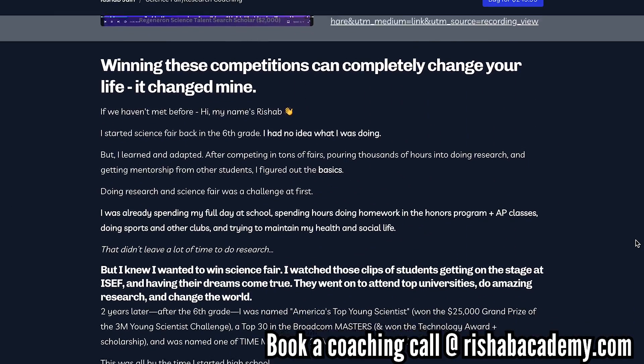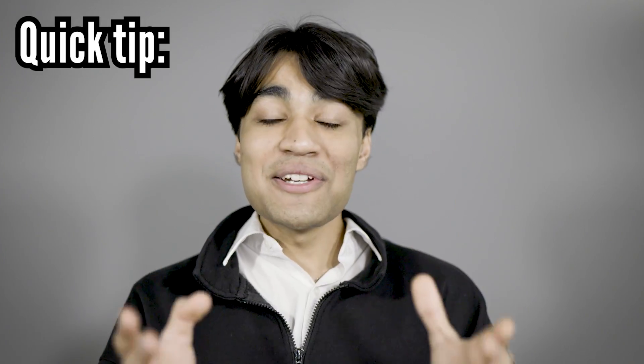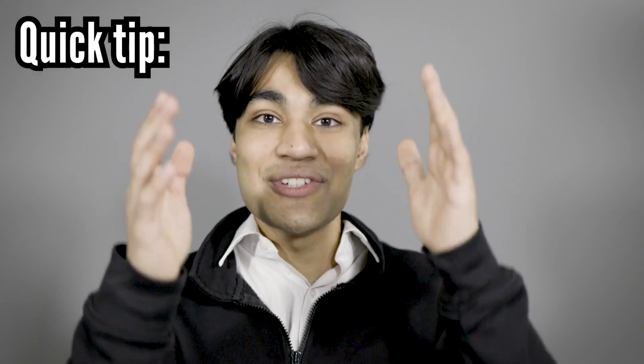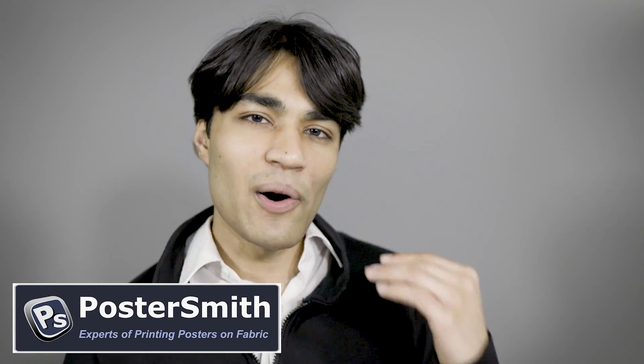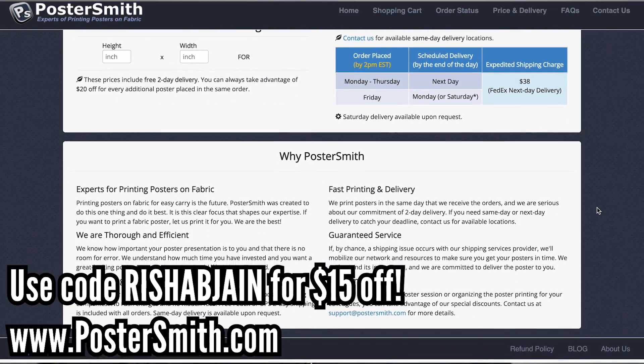One thing that I always tell my students is that you have to make sure the primary subject of the science fair is you. You are the scientist, you are the individual presenting your work. Just remember, treat your poster board as an aid — it's there to help you. This video was sponsored by PosterSmith, and I've partnered with them to offer a promo code for extremely fast shipping and an amazing price for a high quality poster.